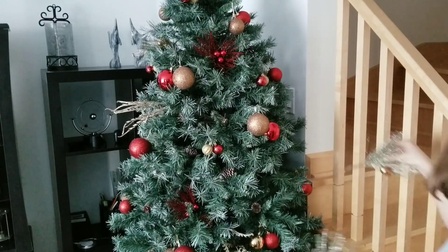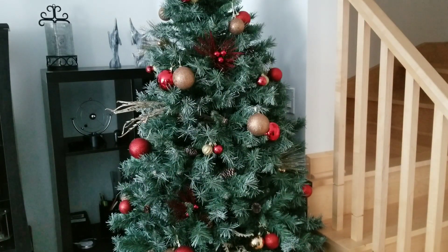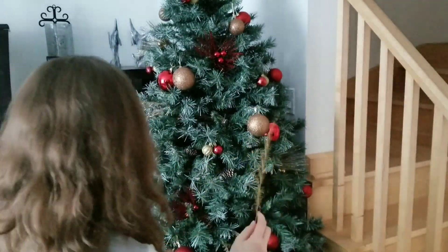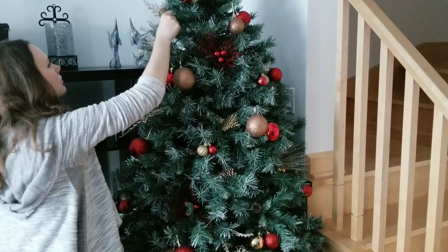Every year I try to figure out when it's better to place branch-type accessories — in the beginning of decoration or later — but I'm not sure there is a correct way to do it. I found that decorating a Christmas tree is a very relaxing activity, some kind of meditation, of course if you have enough time to do it.